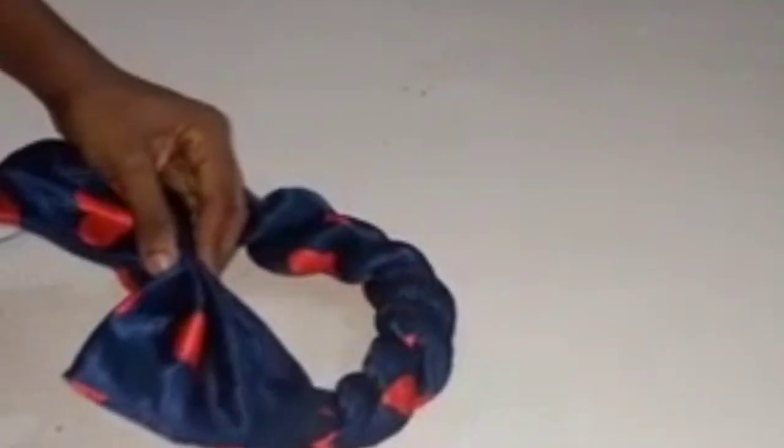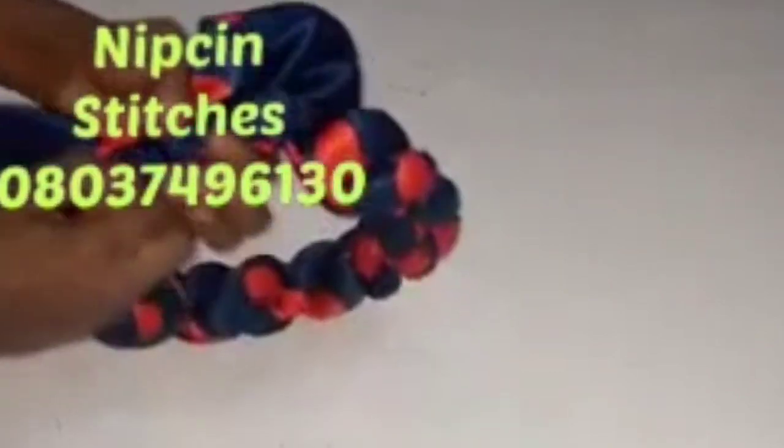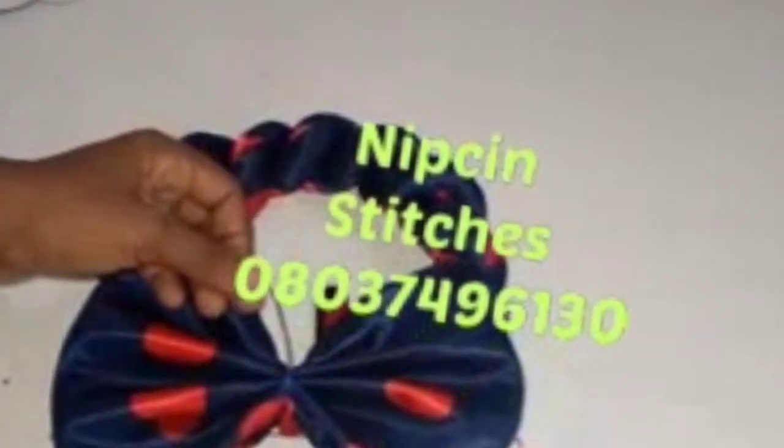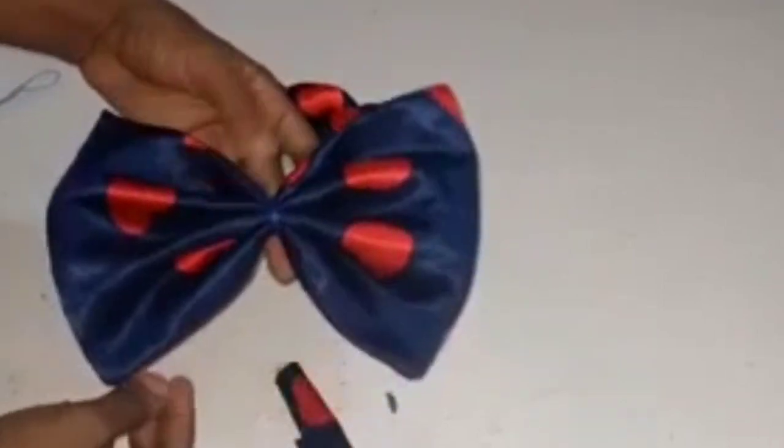Just hold it down and tie it. That same line where you tied your bow is the same line you follow to tie this down too. If you want to tack it, it's better — you can tack it. I'm done tying it firmly and I'll cut off my excess thread.